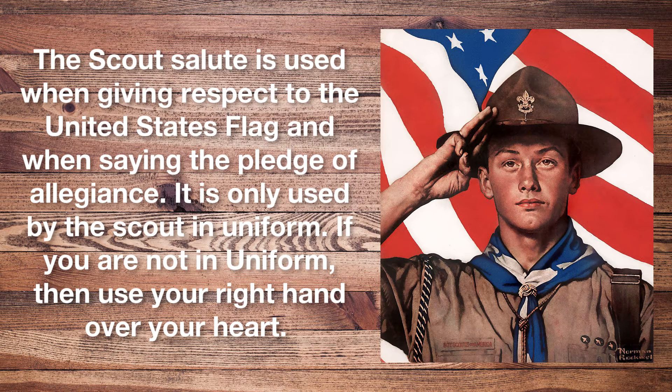The Scout salute is used when giving respect to the United States flag and when saying the Pledge of Allegiance. It is only used by the Scout in uniform. If you are not in uniform, then you use your right hand over your heart.